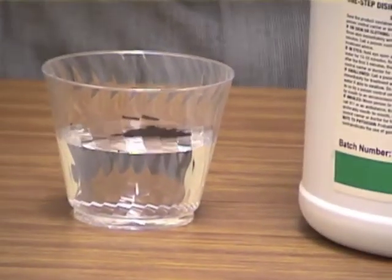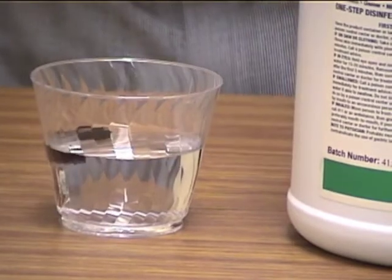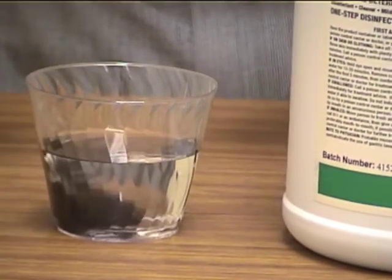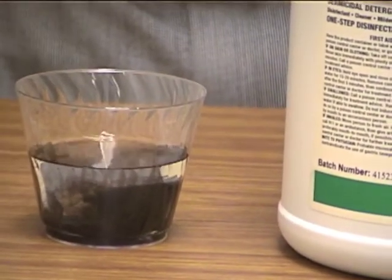I'm going to let one drop of the Lemonol run down the side of the cup and into the water. There we go. And immediately you see what's happening — that lamp black is being broken up. That soot is being broken up. Now it's easy to remove off the surface that you're cleaning.